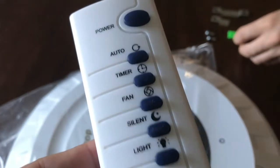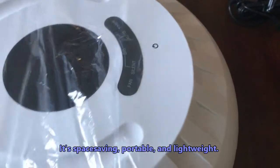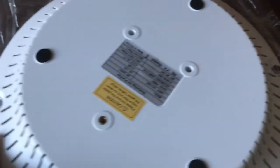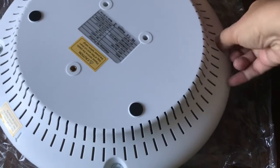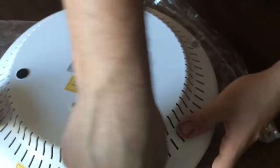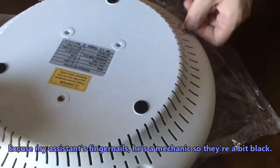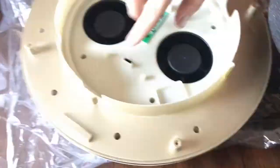This came with its own remote control and what I like about this product is that it is very unobtrusive when it comes to design. Flipping it over, the first thing you need to do if you get one of these air purifiers is unscrew the back and then you will be removing the plastic that wraps around the carbon filter.